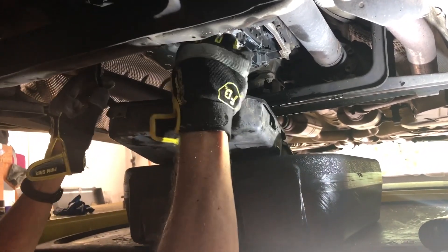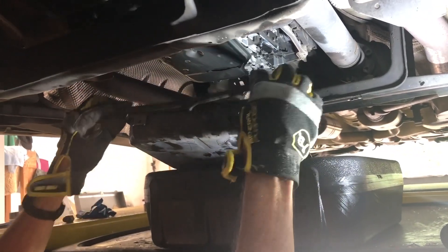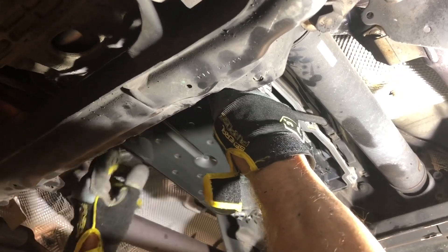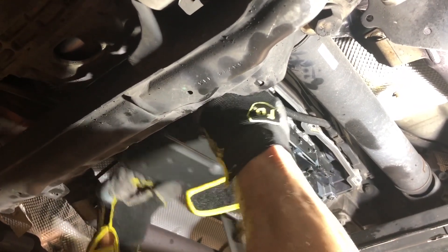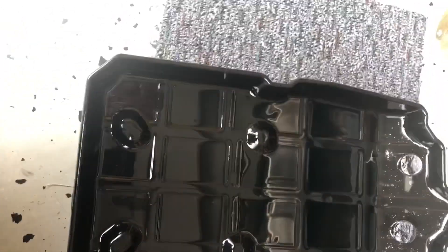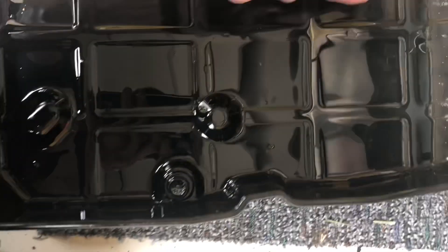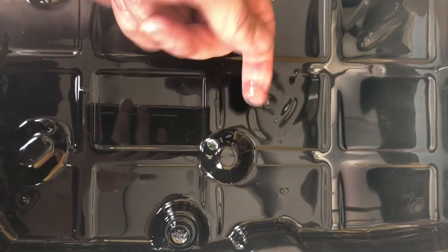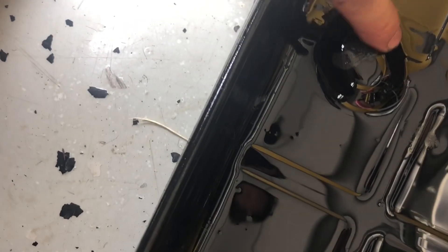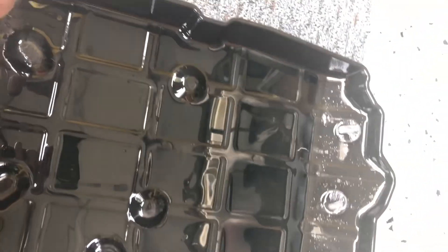The pan is out along with the seal. Now that the pan has been removed we're going to get the filter out - if you just pull and line up the hole, watch out there's a little bit that squirts out. This is what the pan looks like now it's out - it's not too bad, there doesn't seem to be a lot in here. The magnets always capture iron filings from the bearings but overall this looks pretty good in here.